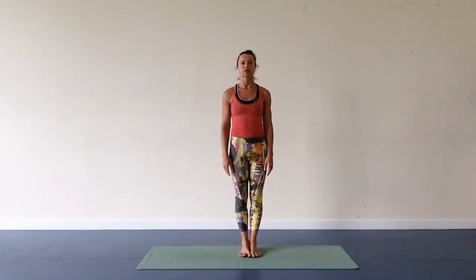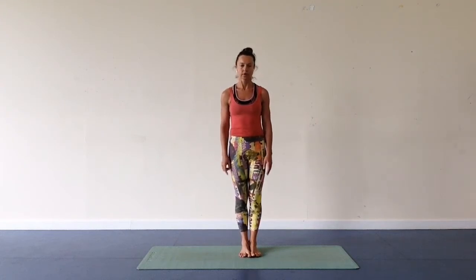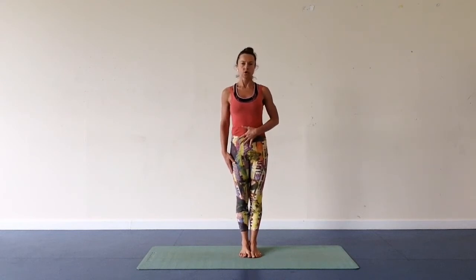We are going to go to backbends either from the standing position or from lying down on the back. It's up to you, your flexibility, and your level of yoga practice. If you suffer from any back pain or back problems, maybe you just want to watch it.